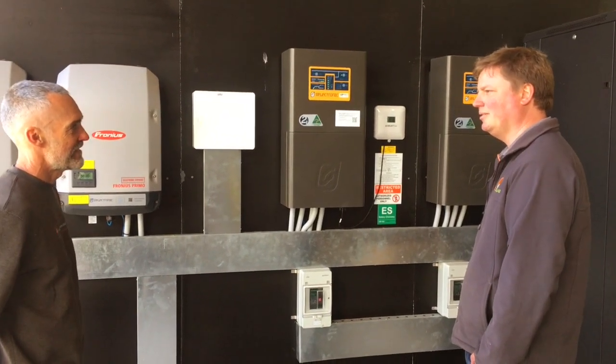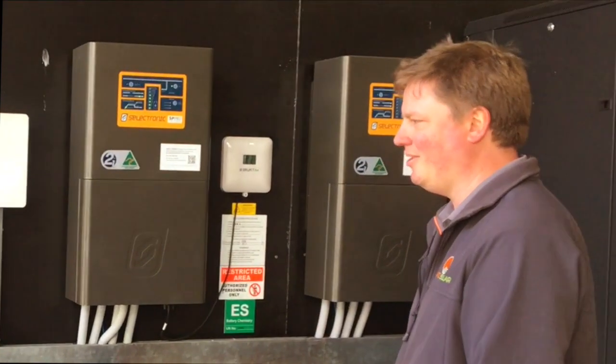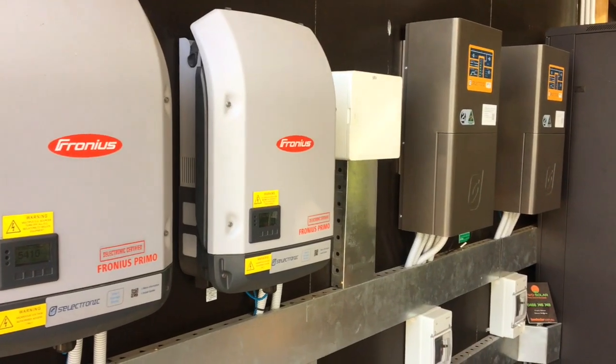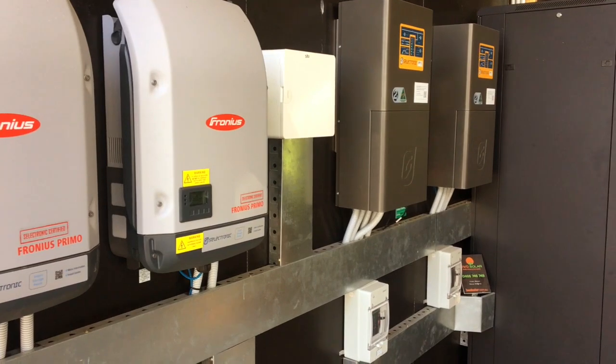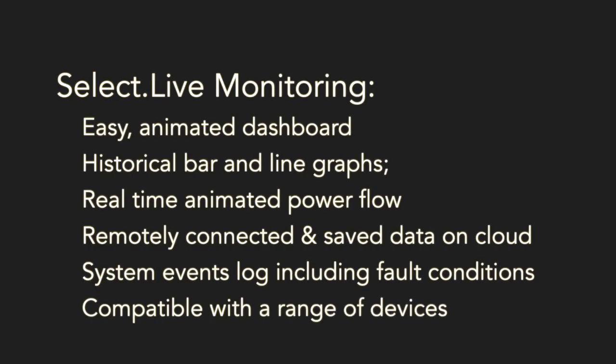You're always learning different ways of installing and taking those lessons to the next job — so to Steve this looks pretty neat, but there's always room to improve. They also have Select Live for monitoring, so they can do online monitoring as well as interrogation, meaning if there's an issue they can troubleshoot remotely, which is very helpful.